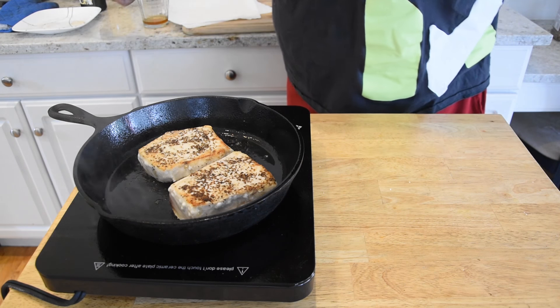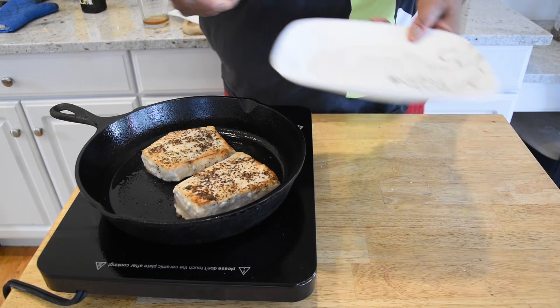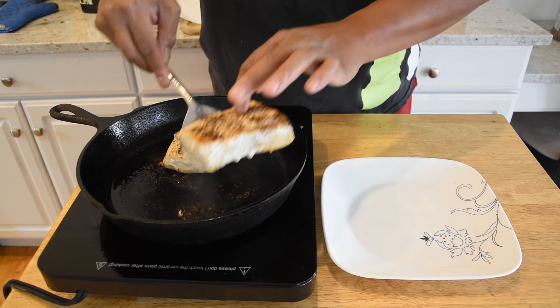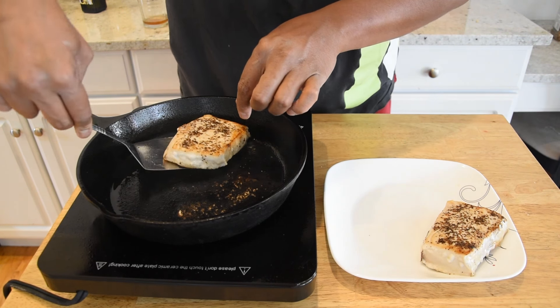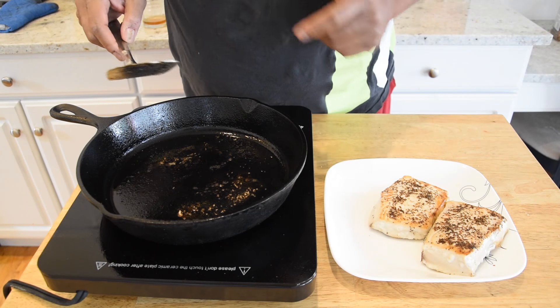Alright, that is two minutes on this side. Let's get a clean plate, set this off to the side. I'm gonna wipe this pan out and we'll start the next steps.